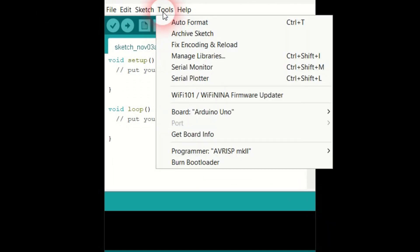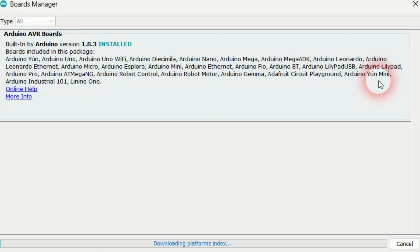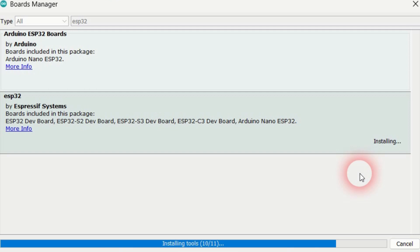Go to the Tools Board menu and click on the Boards Manager. Type ESP32 in the search text box. Go to the ESP32 board by Espressif Systems, select version 2.0.11 and click Install. Great, you have installed the required board software.